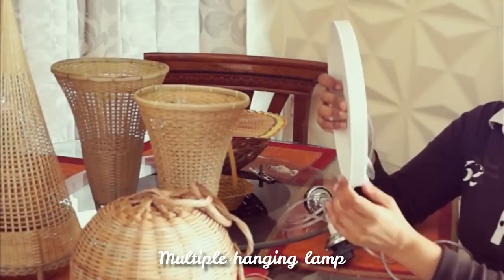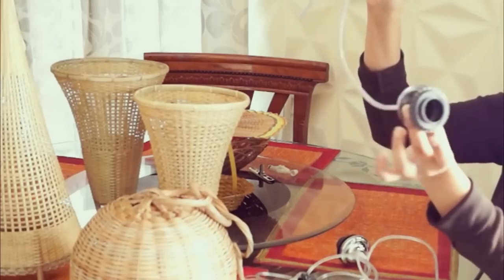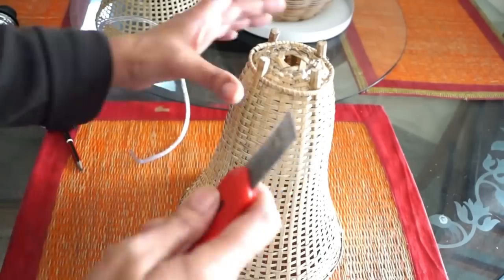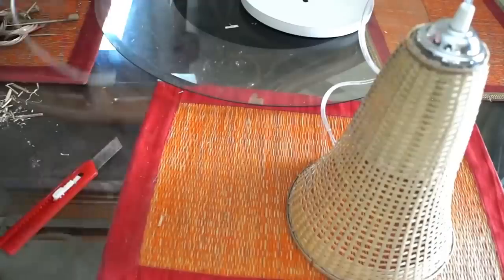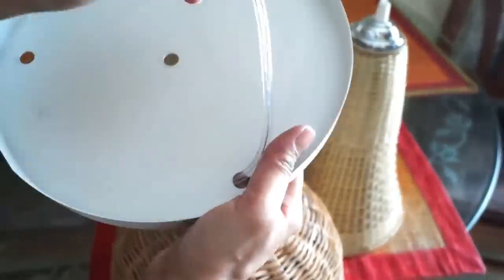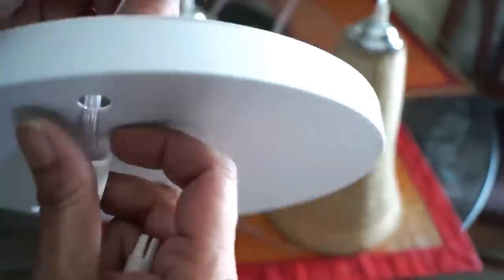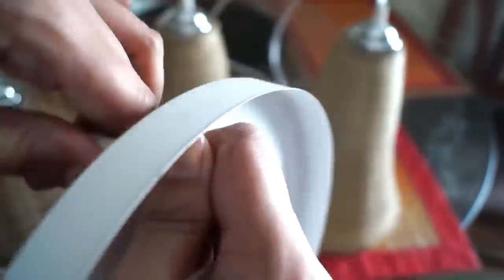This is my first DIY lamp I was talking about. It's a canopy — it has multiple cables and holders. It's not easily available online; you can search in the local market though. So first, according to the size of the holder, I had cut the base of the baskets using a craft knife. I have done this on three baskets and now I'm going to fix the holders in the baskets. Now let's attach the cables to the canopy. The length of the cable can be easily adjusted using these clamps. And the multiple pendant lamp is ready.